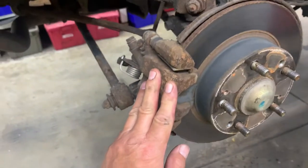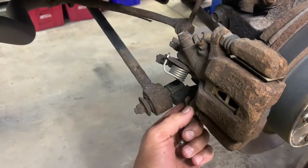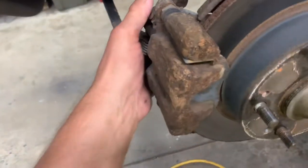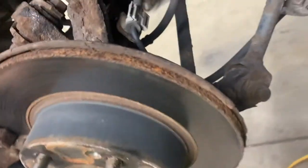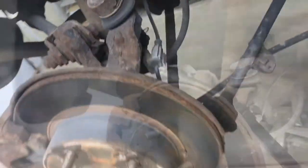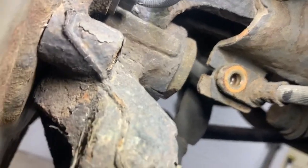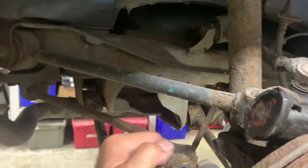Next thing you want to do is remove the caliper. It's got two caliper bolts with a 12 millimeter head - one here and one here. Get them off and you can work your caliper off. You might have to use a little screwdriver, and the line might be retained up somewhere. You have to take the bolt off to get that out so you'll be able to pull this caliper further out. That one's a 12 millimeter headed bolt - take that one out. Now you should have enough room to pull the caliper out further.